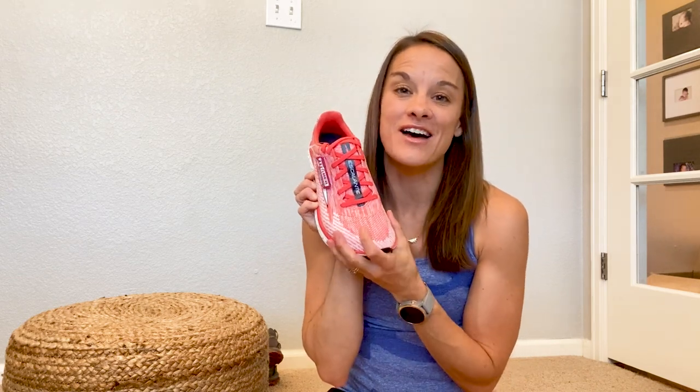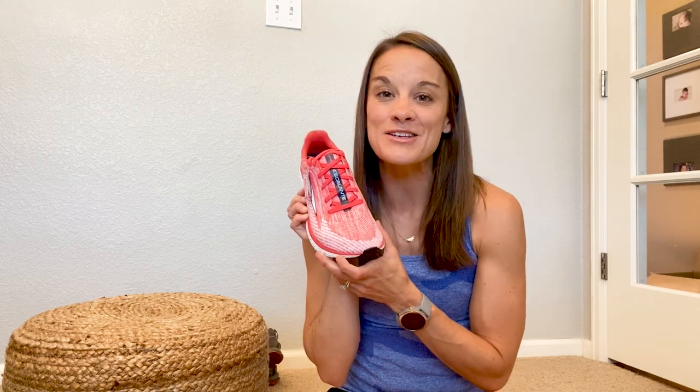That's my ultra lineup. I love the balanced cushioning and the toe box they offer. It's going to take a little getting used to if you haven't worn ultra before, but I can't recommend it enough. If you have any questions, please leave them in the comments below — I'd be happy to answer them. If you have a favorite ultra shoe, I'd love to hear about it, and I'll talk to you guys in my next video.